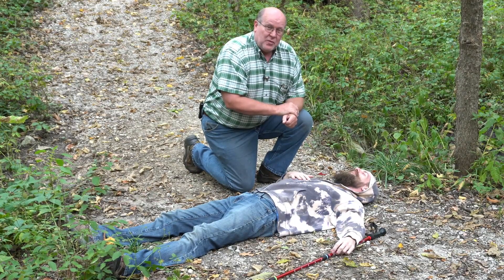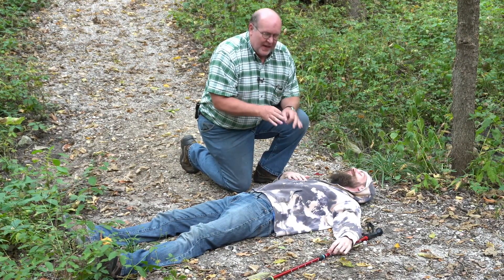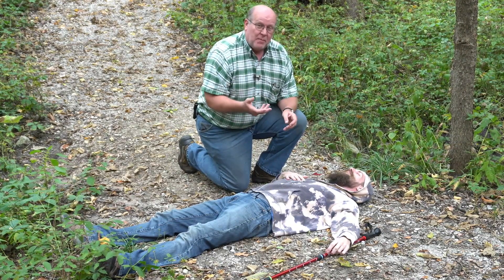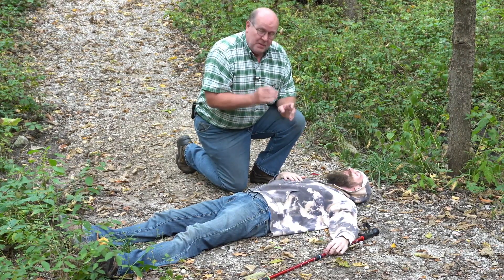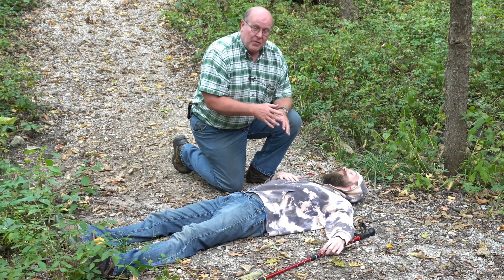Hey everybody, Backpack Hack here coming at you with another trail tip about what happens when somebody in your group falls down. It's natural and intuitive that you want to get them back up on their feet as fast as possible, but you may want to take a few minutes and make sure that they're actually okay to get back up on their feet.